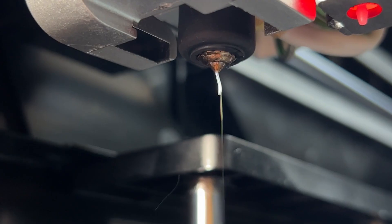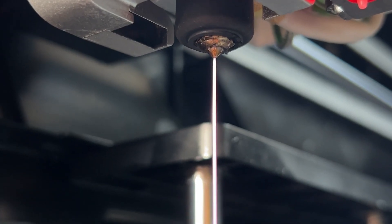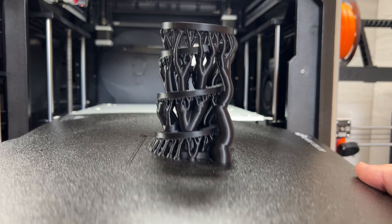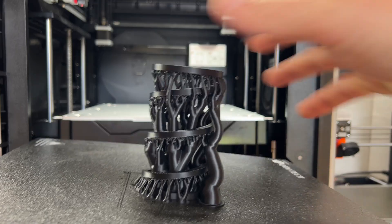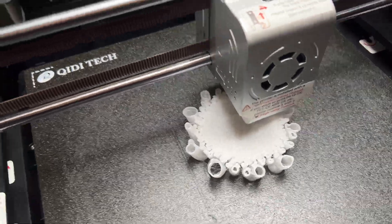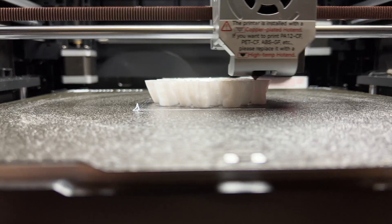So the big, big question: has the Creality X-Max 3 won us over? Yeah. We are really enjoying printing with it now — it has enabled us to print huge prints and difficult materials with so much ease and speed, which means we can now do projects we never would have been able to do before. For example, we're currently printing a TPU ball which is already looking amazing, and these were just standard slicer settings.